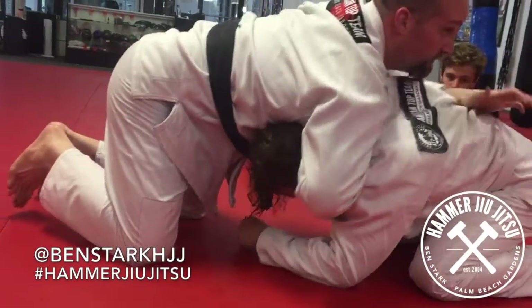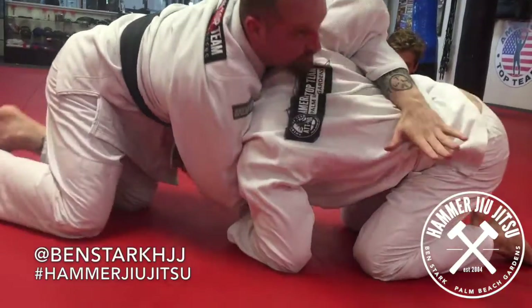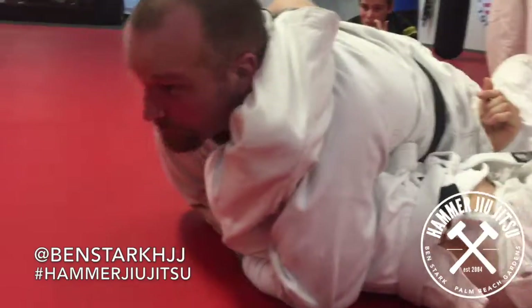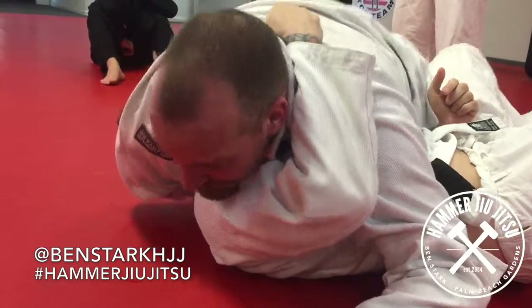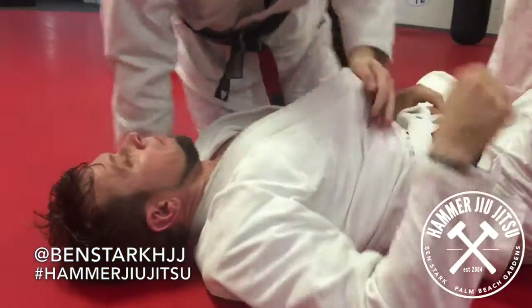So once here, this elbow tucks in, this hand reaches across, and I walk to my underhook — flat chest. This is not a comfortable position for him. Even when I'm not cranking, I can just sit here and take advantage of my position. It's kind of hard to breathe, but whenever I'm ready, I can collect his head inside control.